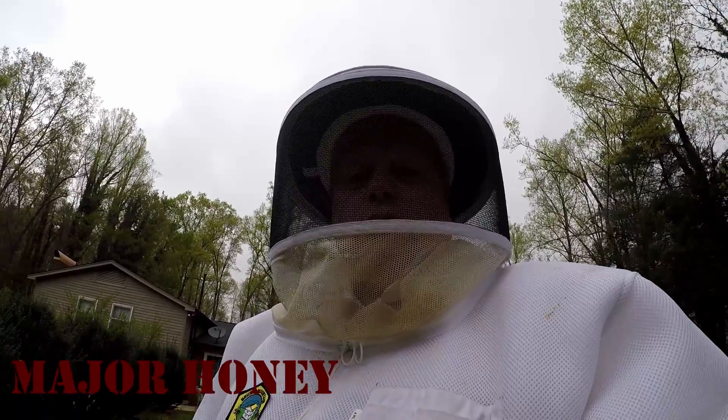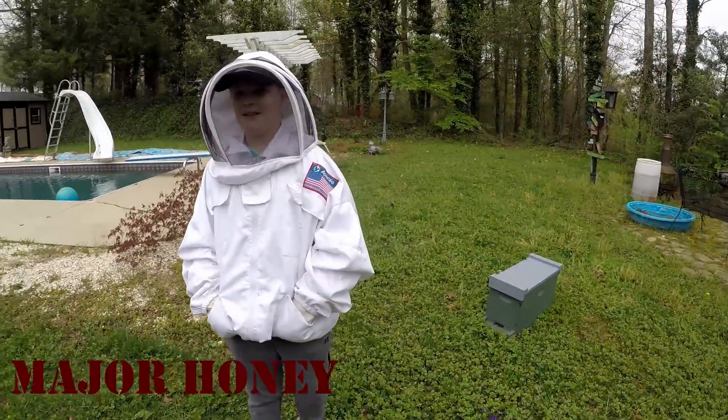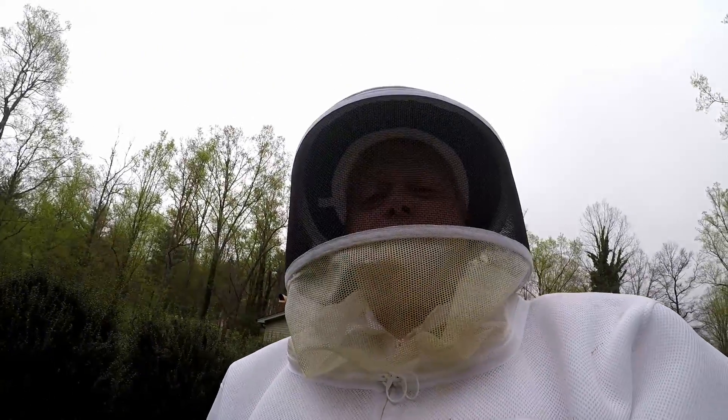Today I have with me my son Daniel. Say hey Daniel. He has volunteered to be my cameraman for this event, so we're going to move these to the line and do an inspection and change some frames out, and we'll be looking into them pretty deep today.